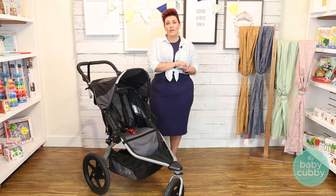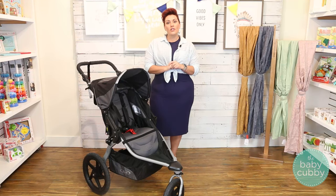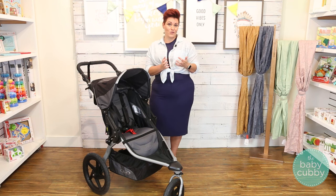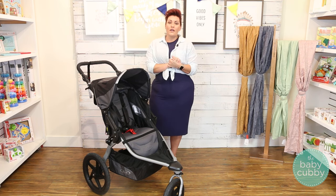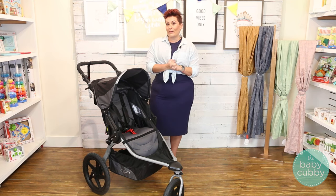Now before we get into that, I want to talk to you a little bit about jogging with your child. It's never recommended to jog with your child under 6 months old, and that's even if you're using a car seat with that stroller. The reason for that is because their neck and spine are not developed enough to take the impact of jogging. I would personally be comfortable at about a year, but check with your physician to see if it's appropriate.